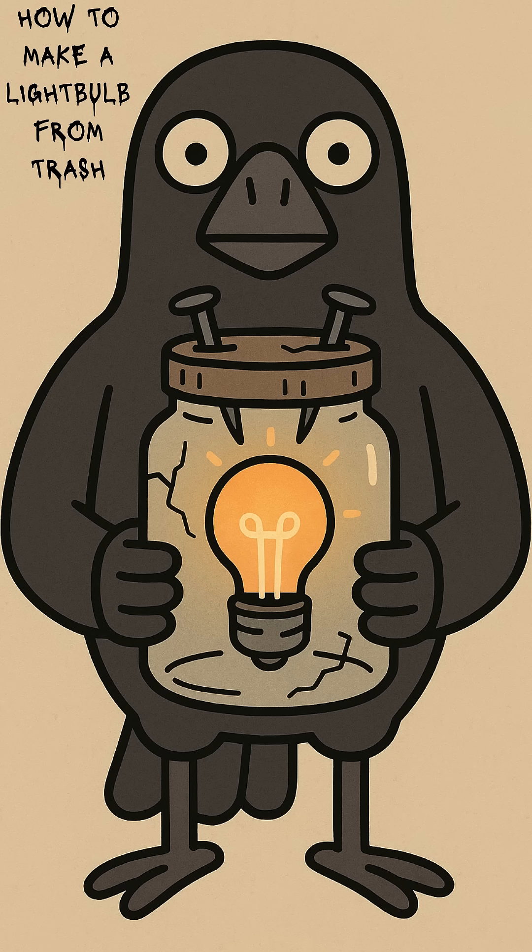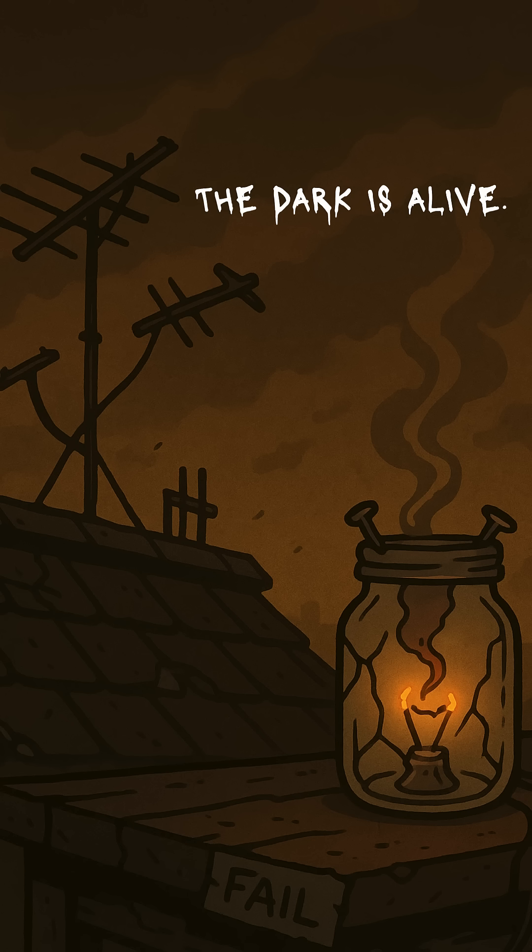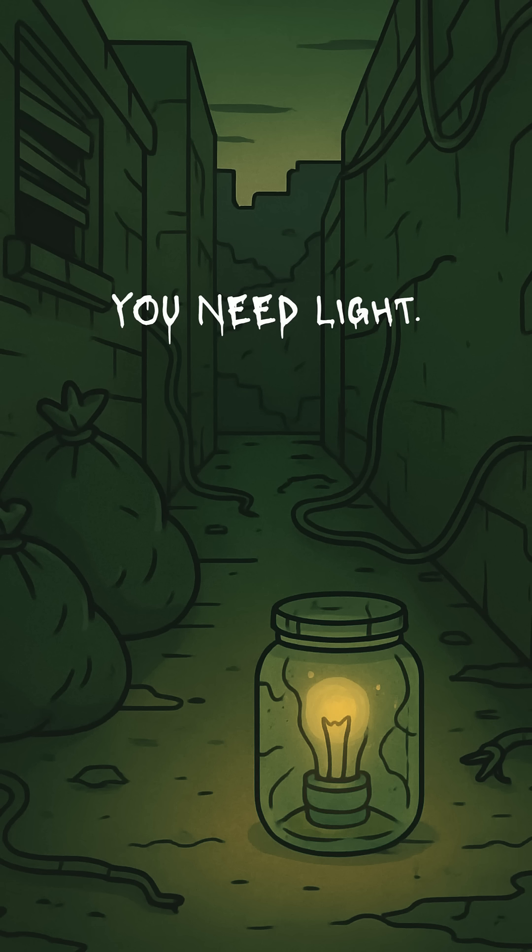How to make a lightbulb from trash if the world is dead, the grid is gone, and the nights never end. The sun sets. The cities are black husks. The stars are smothered by fallout dust. And the dark? It's alive. You need light. Not comfort light. Survival light. Something to scare away teeth in the shadows, or just let you see your own filthy hands.